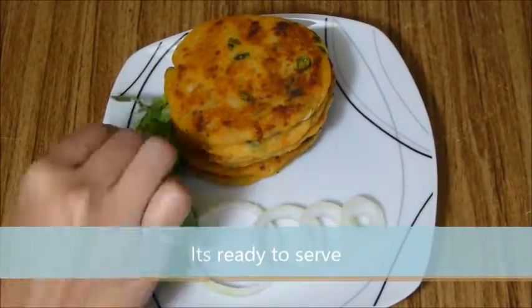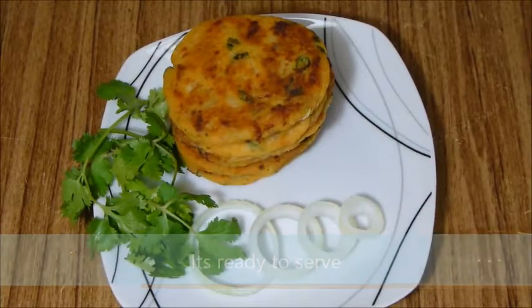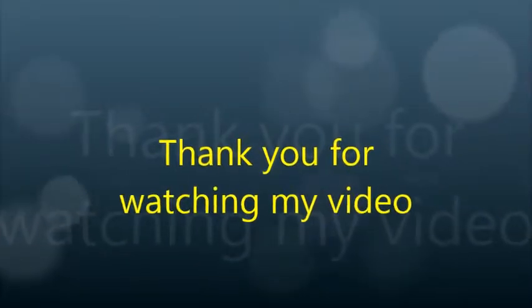Now it's ready to serve. If you like this video, please like it, share it, and subscribe to my channel. Thank you for watching my video.